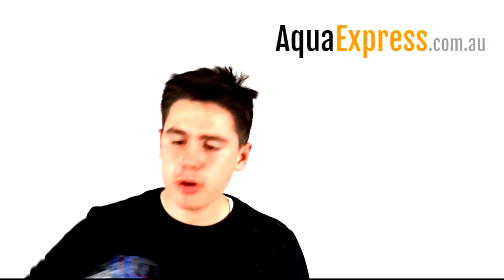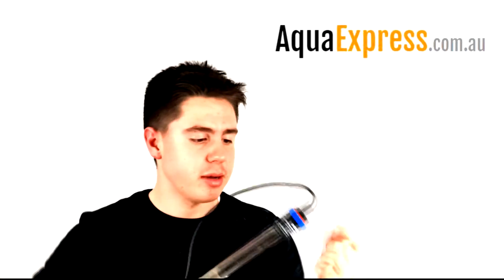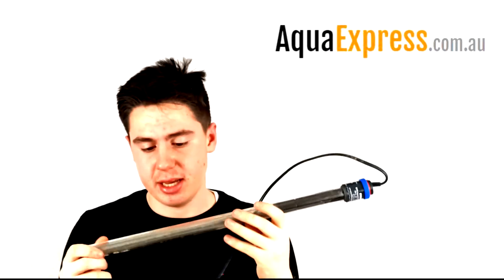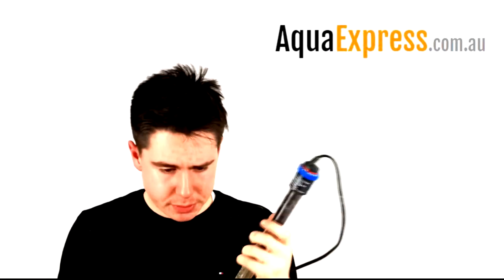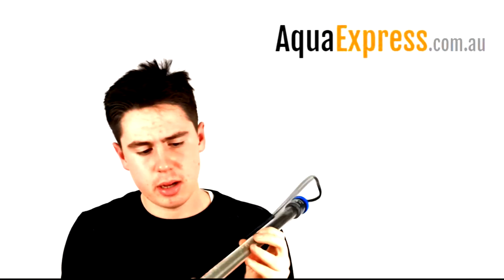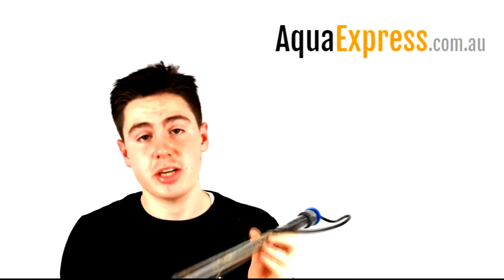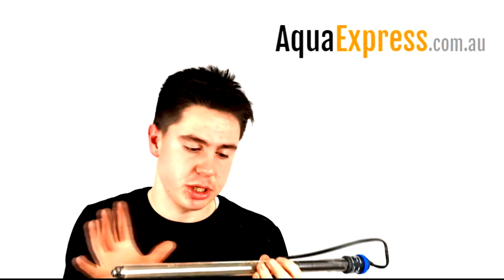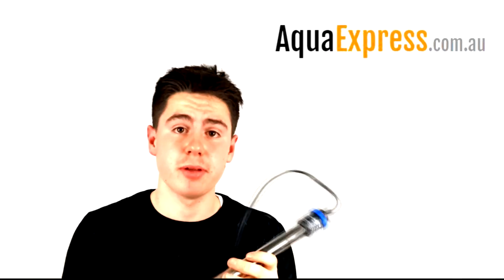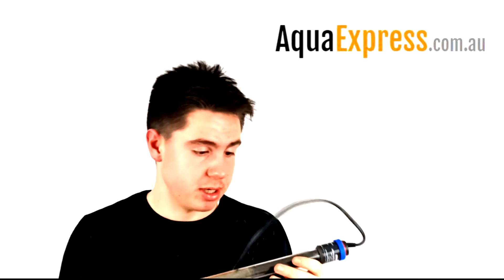I'm sure you're all familiar with this — the Eheim Jagger heater. It's a pretty common heater and for a while it's been your best-selling heater. What you'll find is you get scale on here after a while, and sometimes it can get so bad it actually impairs the ability of the heater to function properly. It really simply doesn't work.